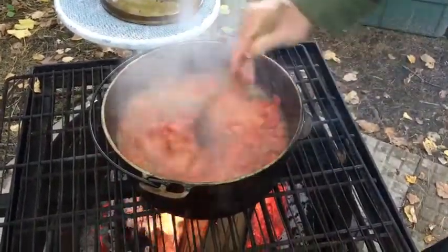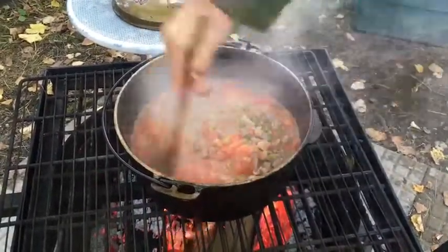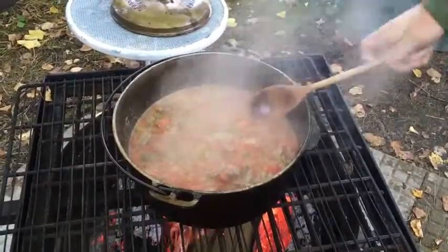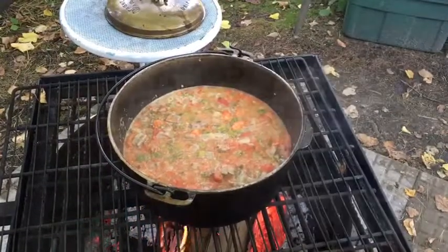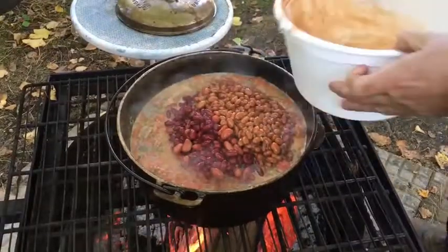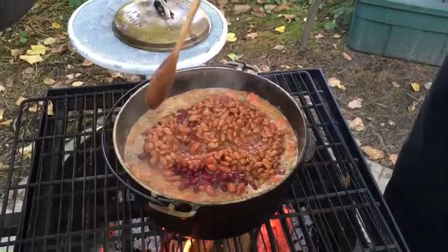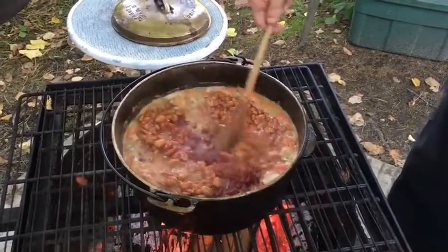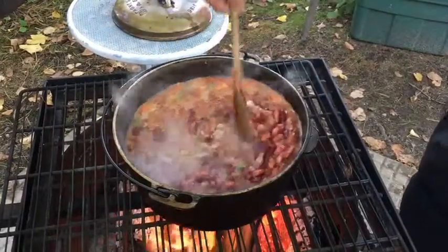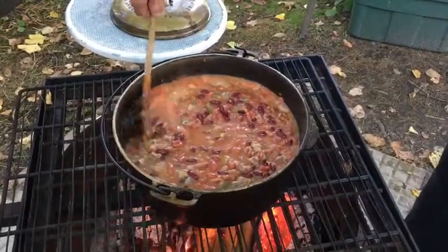As you can see our tomatoes have softened up. We have created a chili base with meat. Now we are going to add our beans. I add a combination of beans — chili beans, light and dark kidneys. You can use whatever you desire. We have not seasoned this dish yet because I like to see what our vegetables do prior to seasoning.